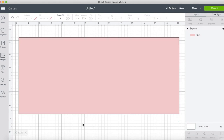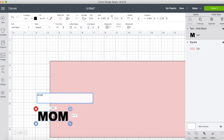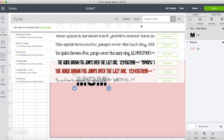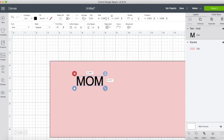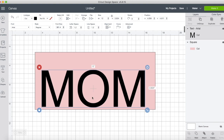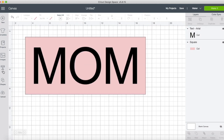The next thing I'm going to do is come over to text and type 'MOM' in capital letters. I'm going to use the font Arial and make it 12 inches wide. Zooming out a bit — I have 'MOM' selected, I'll also select the pink rectangle and center align them.